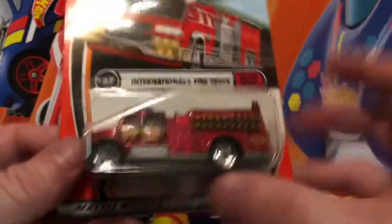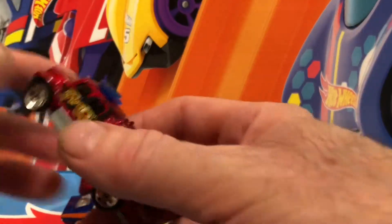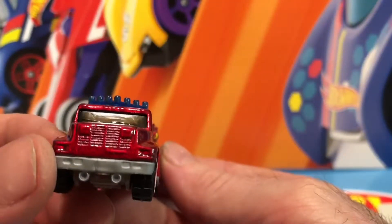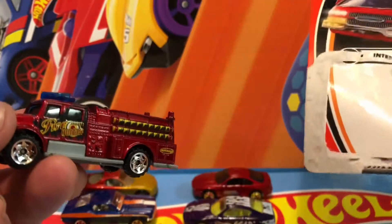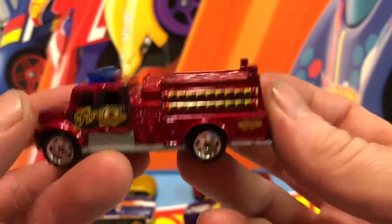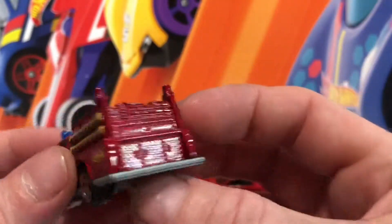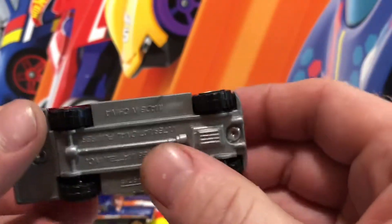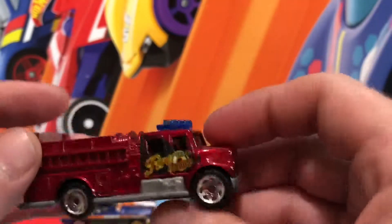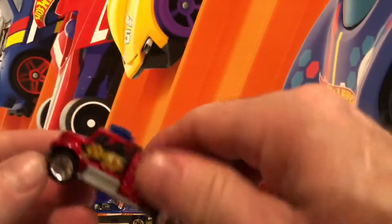Got a couple of monsters here — look at that. Got this at a garage sale. Saw the detail on it and thought: I do not have a fire truck in my service vehicle fleet. Was that a GMC? International — yeah, okay. Rough and ready, man — look at that! Super nice. It's got the weight, got these weird tires on it, blue lights on top. That's just a great looking vehicle.